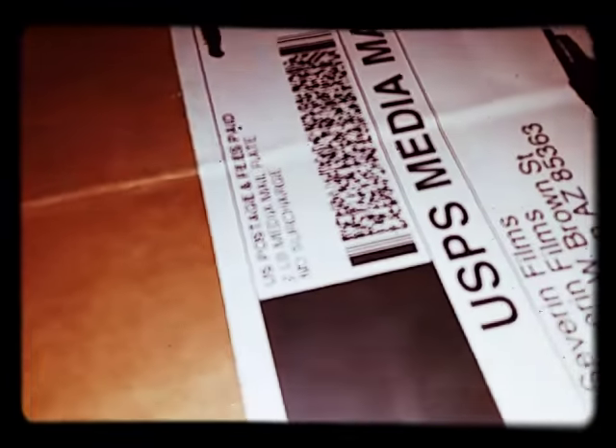Let me see if I can get the damn thing out here. I think it's weird that they put it in a big ass box, considering I just got this.